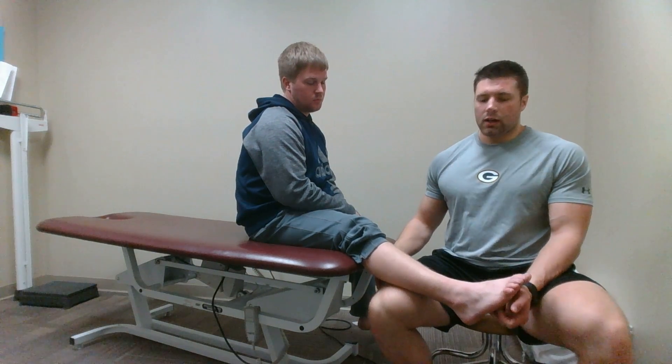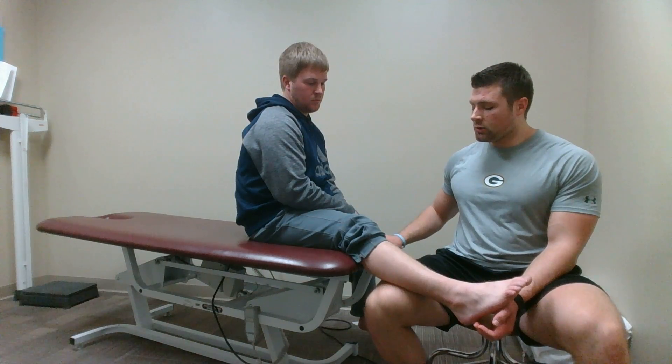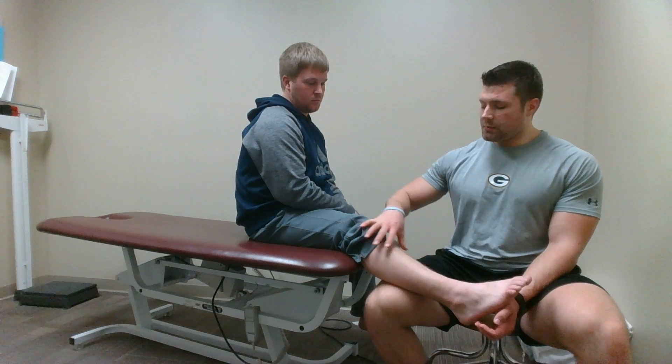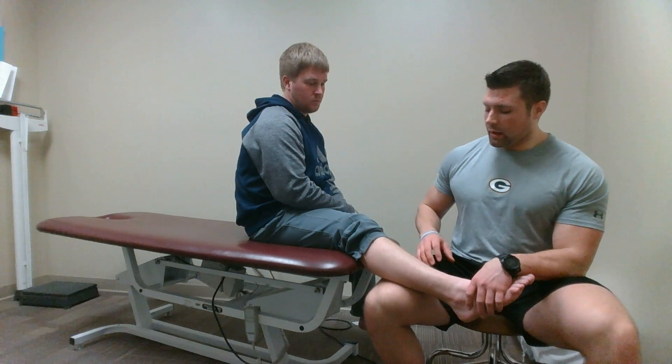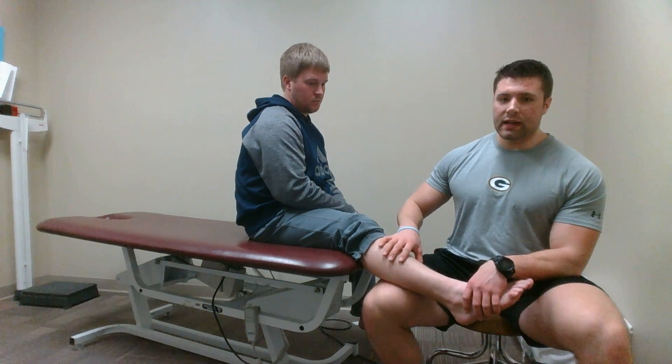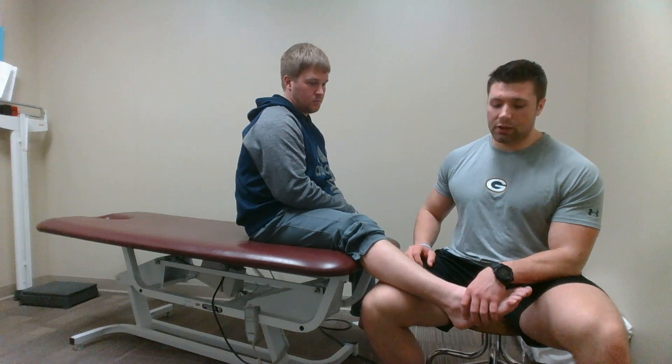All right, this is the anterior drawer test of the foot. I'll start out by having my patient sit on the edge of the table, his leg stretched out, his pant leg pulled up, and sock off his foot. I'll rest his lower leg on top of my thigh with his knee partially flexed to take the gastroc out of the picture.